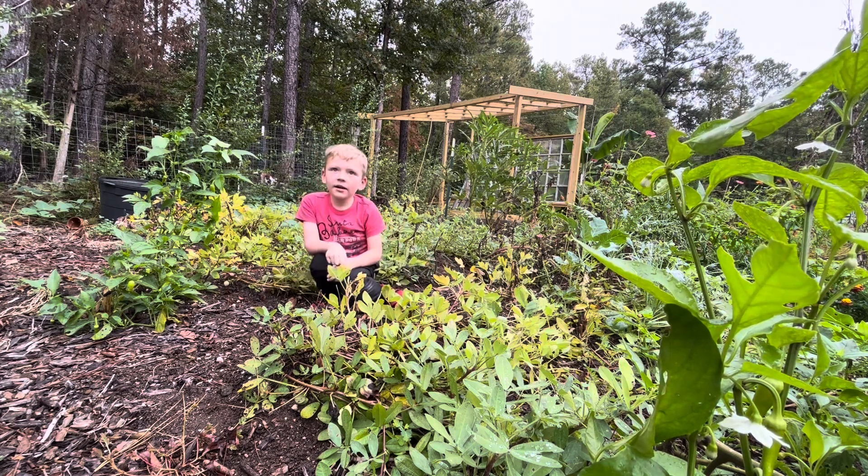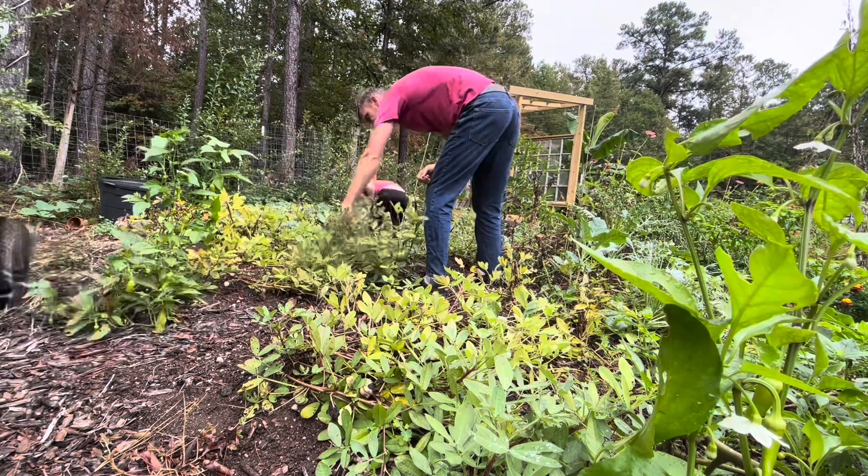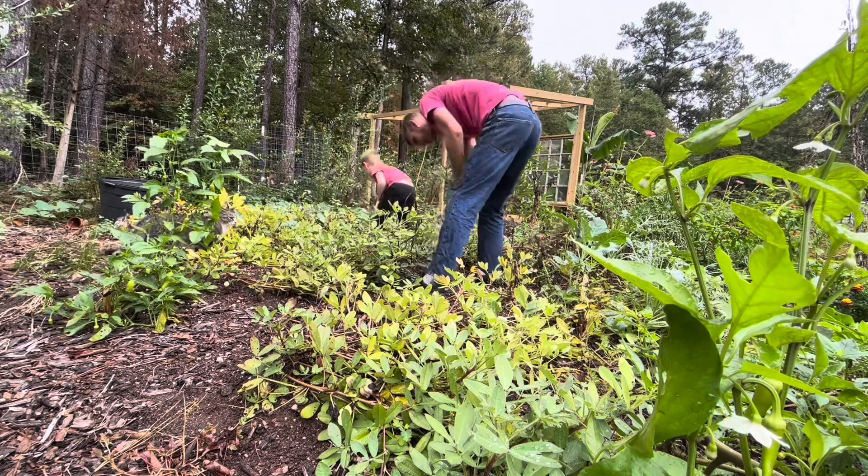We're going to loosen the soil by pulling out weeds and throwing them in the path over there. A lot of the weeds I've already pulled out.